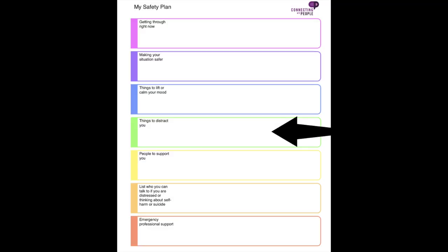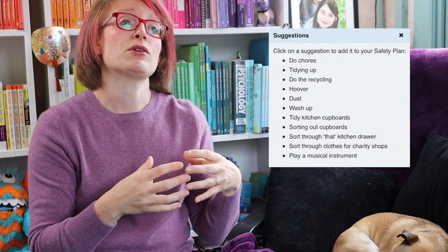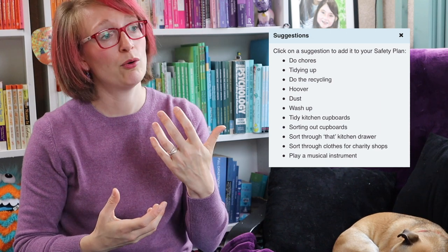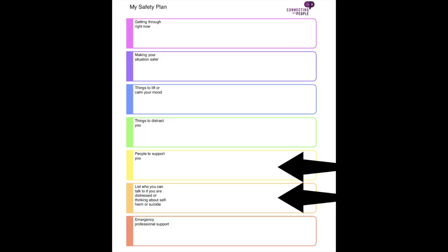Then we think about things that might distract us — taking our thoughts away from the ideation around suicide and keeping our mind busy with other things for a while. This might be colouring, physical activity, going for a walk, picking up the phone to talk to a friend, watching a video — anything that works for you. It's about removing your mind from the suicidal thoughts and feelings and getting it busy with something else.